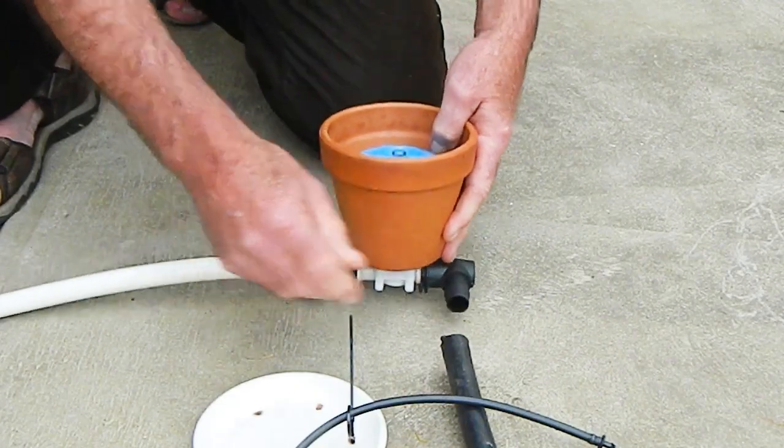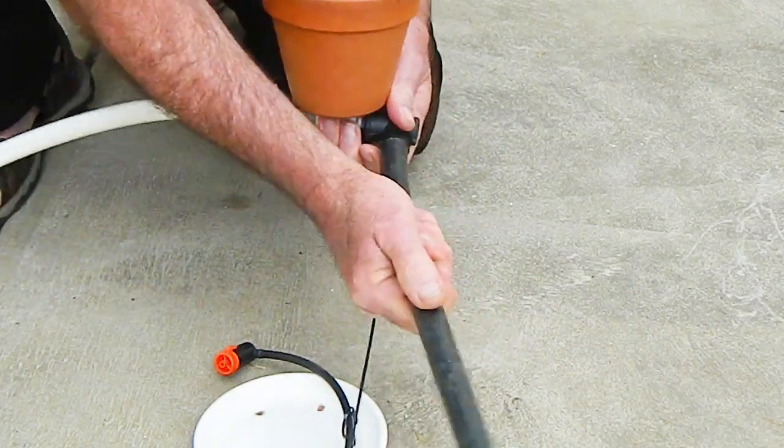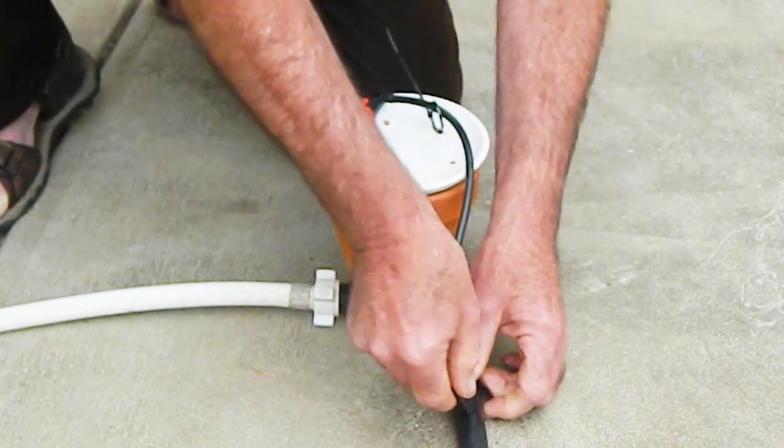Connect the water supply to the valve inlet and connect the irrigation application to the valve outlet. Connect the adjustable control dripper to the irrigation application.